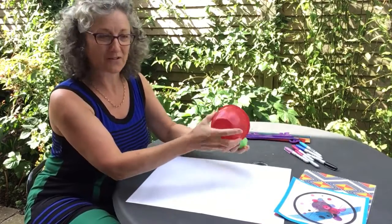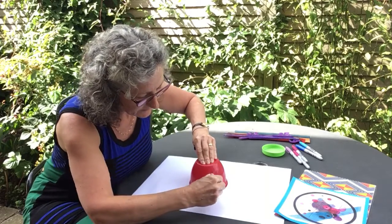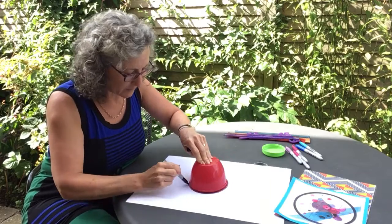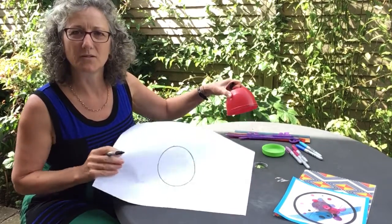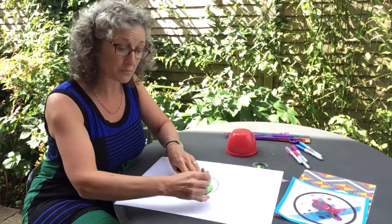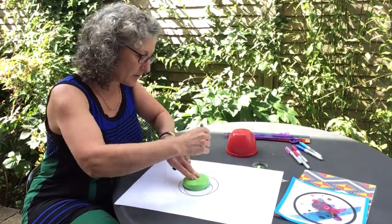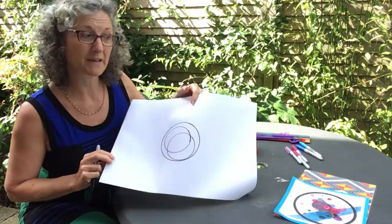Starting off, I'm going to draw some big circles around a pot. Hold your pot steady. If you find it tricky, you can ask a grown-up to help you do this. I'm going to go again just to make it really nice and thick. You see that circle shape. You can use some bottle tops or some small bowls to draw around, or anything else that's easy to hold and move your pen around. I've put two smaller circles inside my bigger circle.